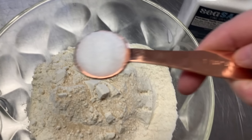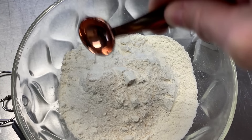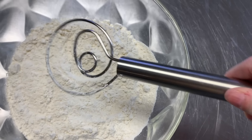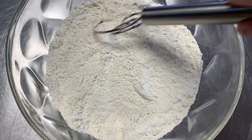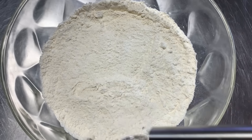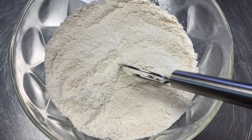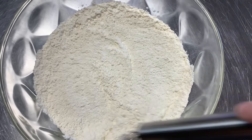Next we're gonna be taking one teaspoon of salt and just spreading it around in there. Now all you're gonna do is work this through. You can use a fork — you don't have to have a dough whisk. I had a follower send me this dough whisk, very sweet. But you can use a fork or a simple spatula. You just wanna blend it all through, because you don't want salt on one side and yeast on the other.